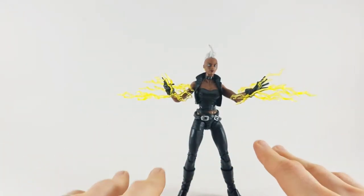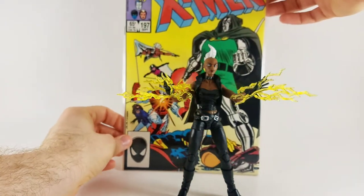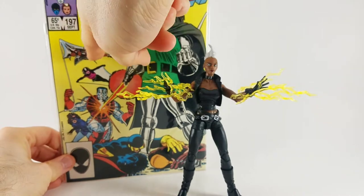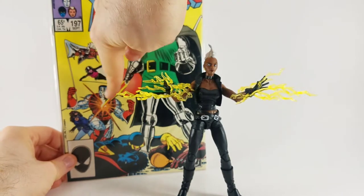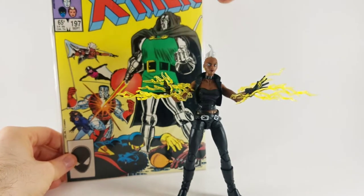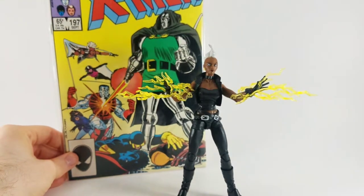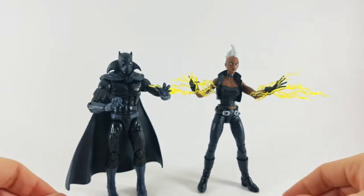Storm looks absolutely intimidating and fierce, matching her look from the 80s very well. I can actually use a comic book for reference — look at that, that is Storm right there: mohawk, jacket. I love this cover — Dr. Doom beating up Colossus. It's a great book, and that is a hundred percent what they were going for, and they nailed it.